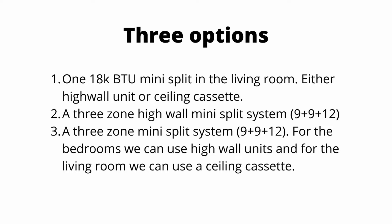Option two: a three-zone high wall mini split system. In this case, we'll use a 9,000 BTU for the bedrooms and a 12,000 BTU for the living room, so it'll be a 9-9-12 combination.